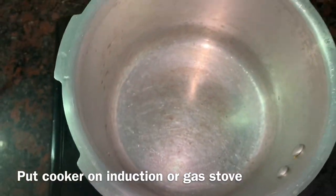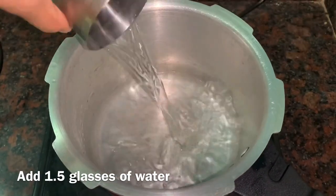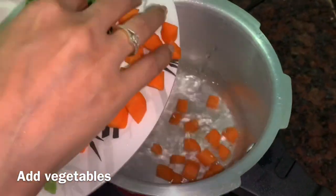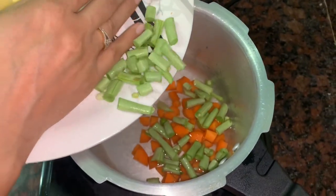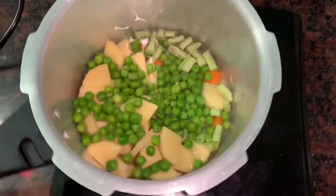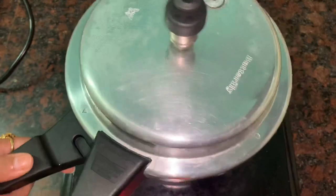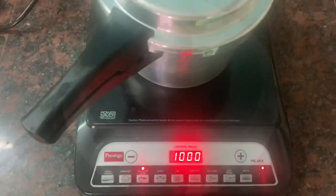Now I will take a cooker. In the cooker, I have added 1 glass of water. And now we will boil all the vegetables. In 10-12 minutes, all the vegetables will be boiled. I had added 1 glass of water before, and I will use 1 glass of water in total.